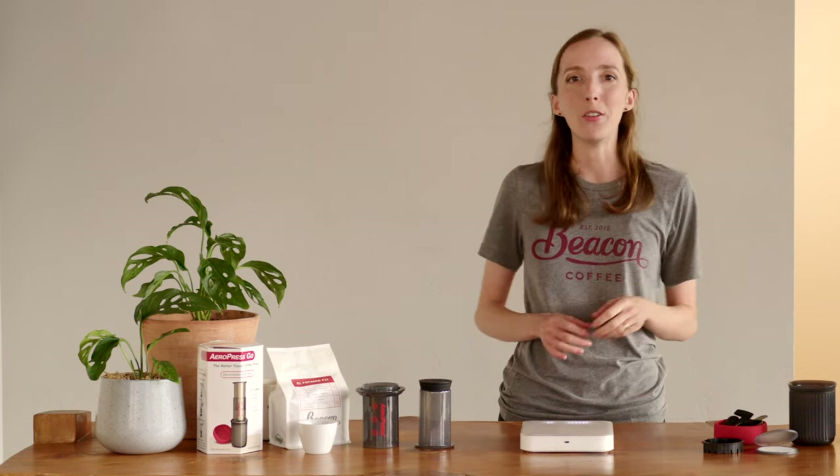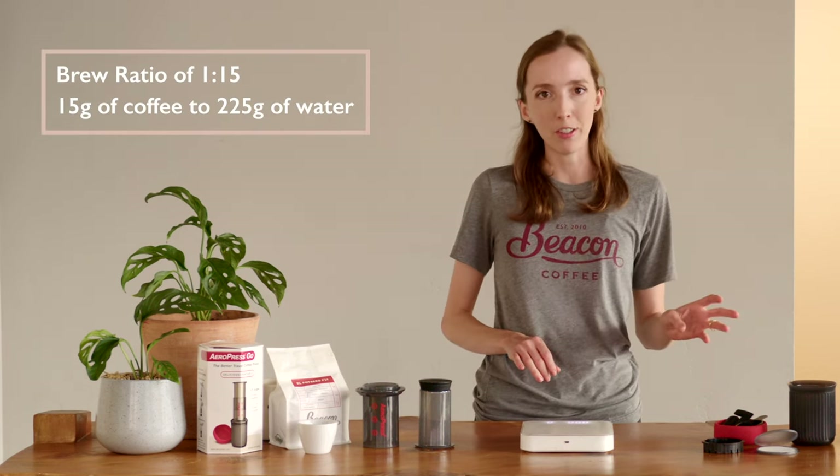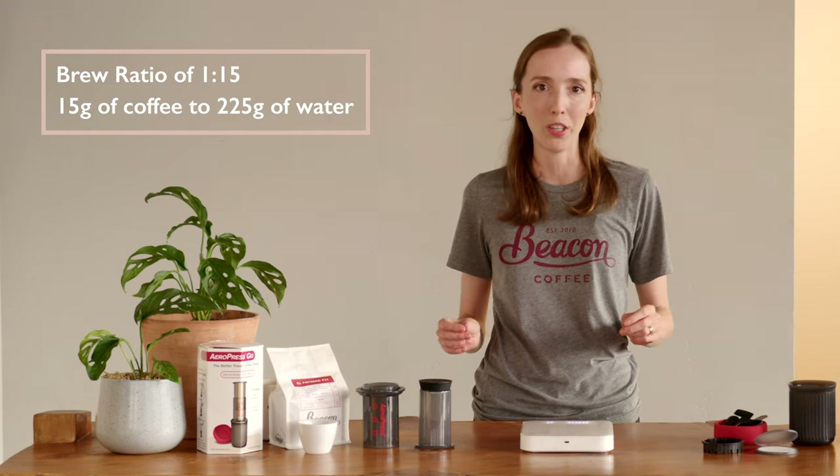Aeropress recipes tend to fall into two camps: traditional and inverted. Today we're going with the inverted method, which means we're brewing via immersion as opposed to percolation. We're going to be using a brew ratio of 1 to 15 — that means we're using 15 grams of coffee and 225 grams of brew water.